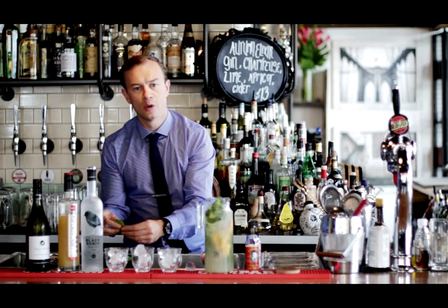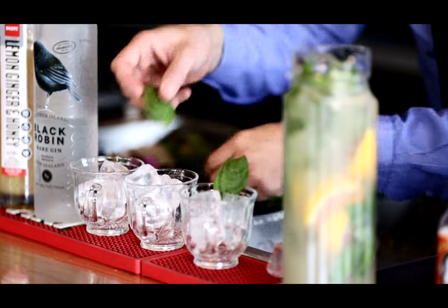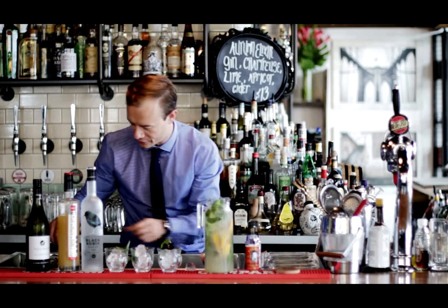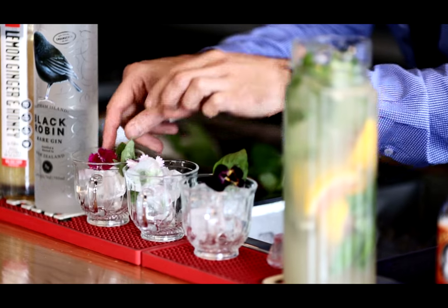We can garnish with some more fresh basil, and I'm just going to garnish these with a wee flower from the garden, just to make it nice and appetising.